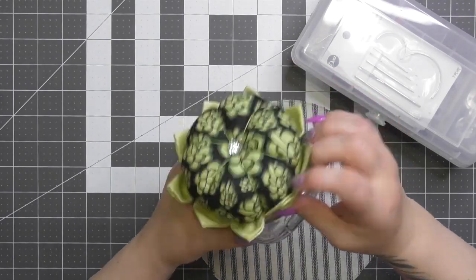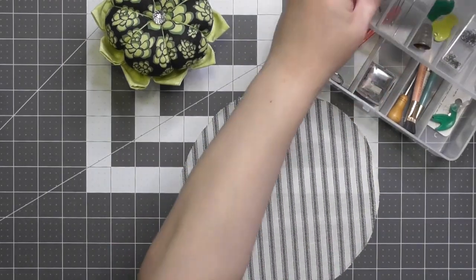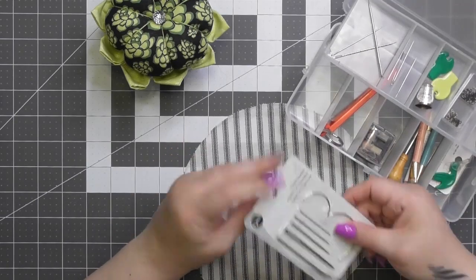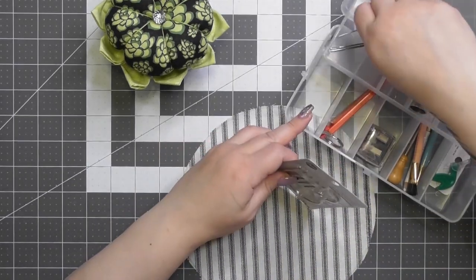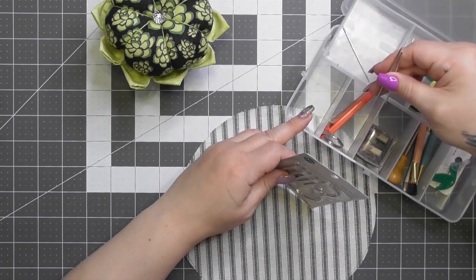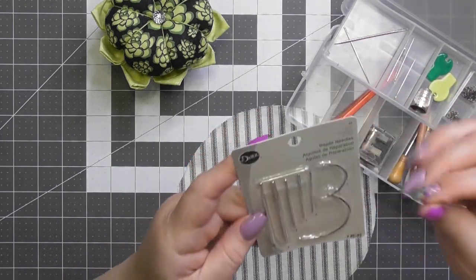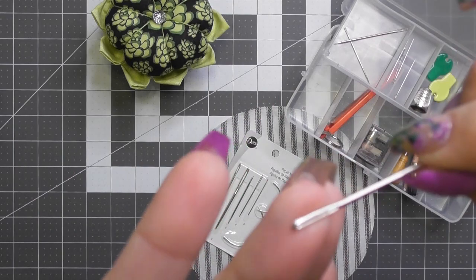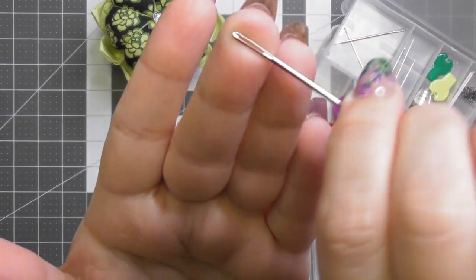Now we're going to make the actual squishy pin cushion. I love squishing them — it's that cuteness aggression where you see something cute and you have to squeeze it. Going into my notions: because we're going to be using embroidery floss, we need a needle with a larger eye at the top.